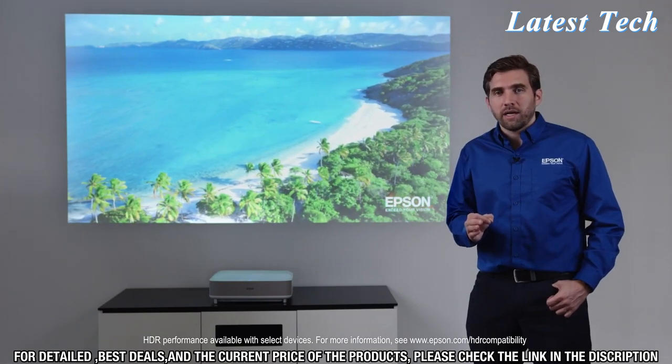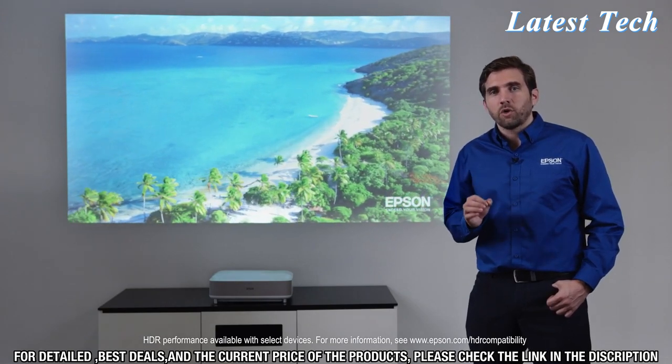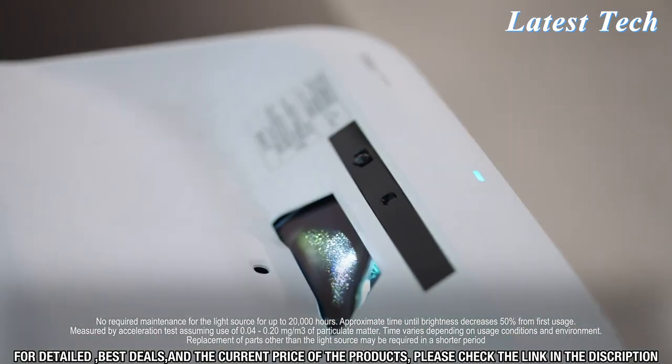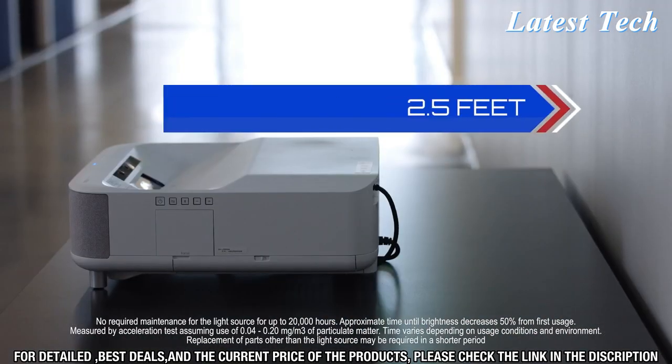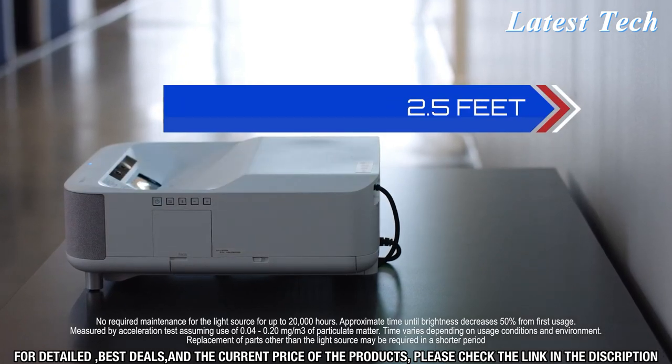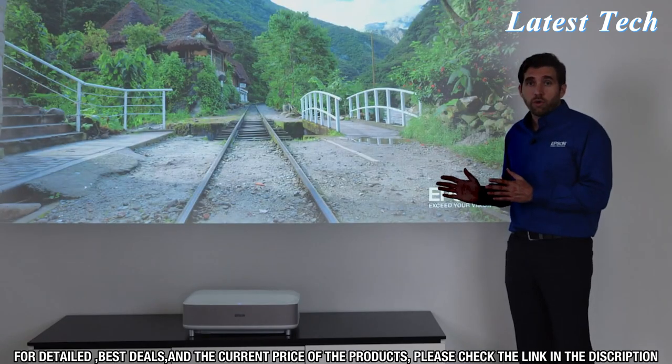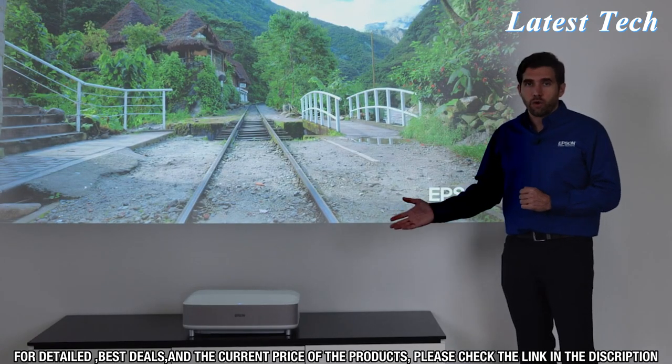The technology behind the LS300 is that of a laser ultra-short throw projector. Laser means virtually no maintenance, no bulbs to replace, and ultra-short throw means the projector is only a few feet from the picture. What's really exciting is that there are no wires attached to this projector beyond the power cord.